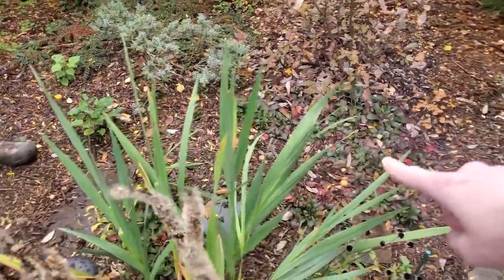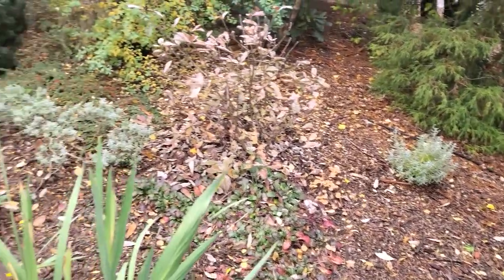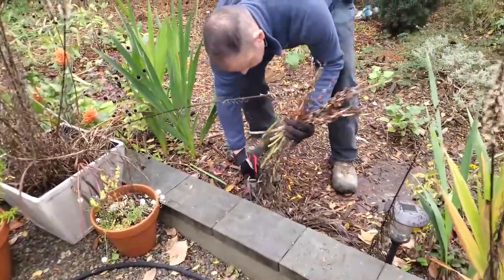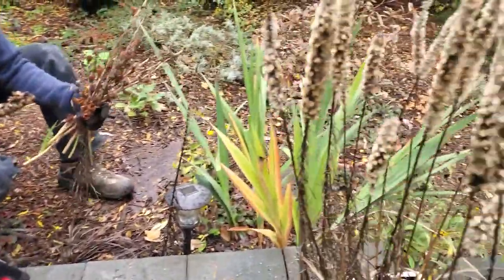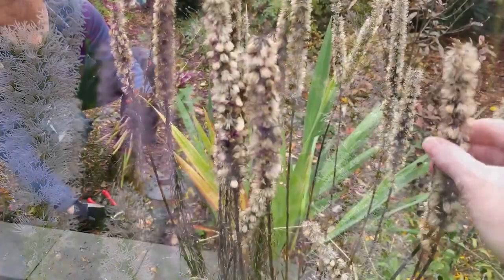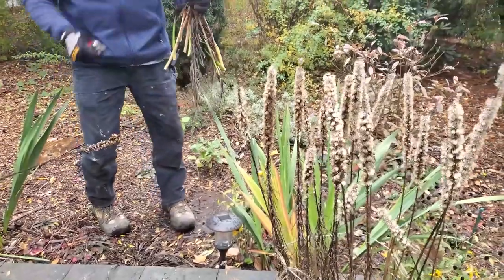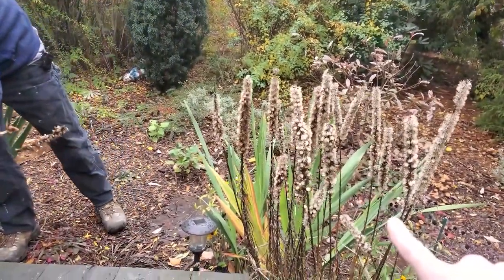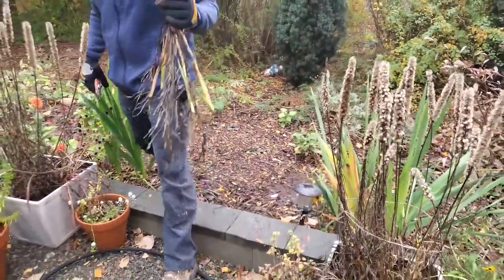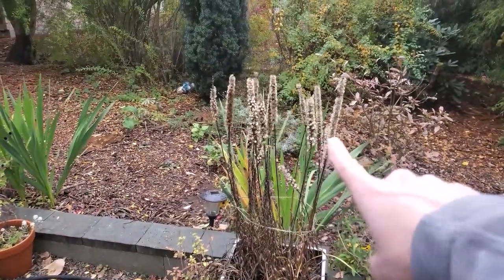We've got some more glads here — those are already deadheaded, and more glads over there, those are deadheaded too. Looking good. We've got some liatris everywhere and the seeds are all gone on these, so I'm just gonna cut these off. To be honest I kind of love these for winter interest right now though. I'll get some of the stragglers that are just popping out, but yeah we can leave them — I mean they're kind of ugly down there but I kind of like them.